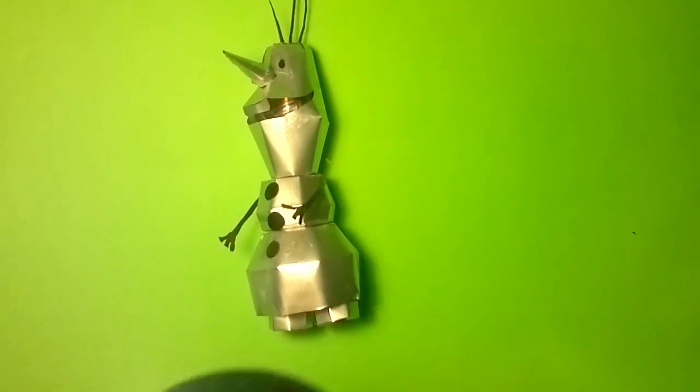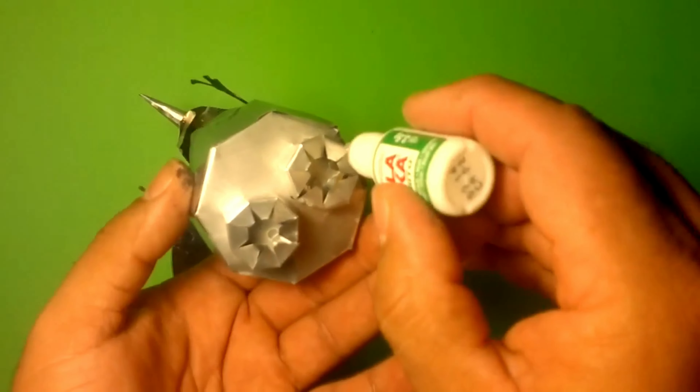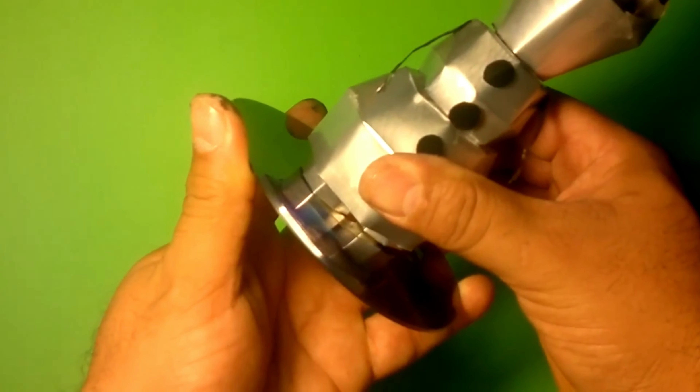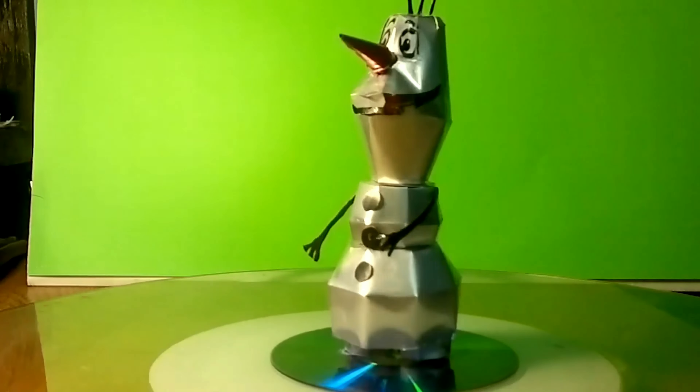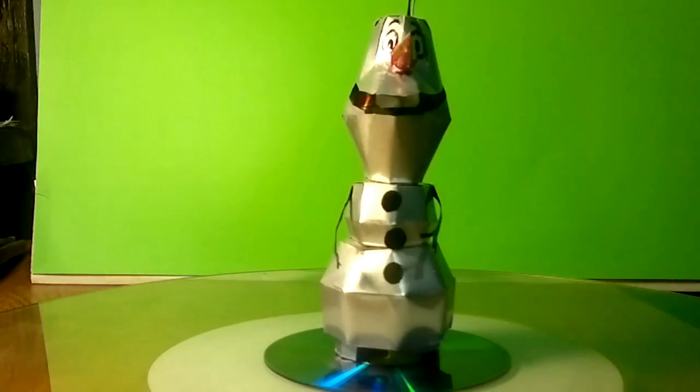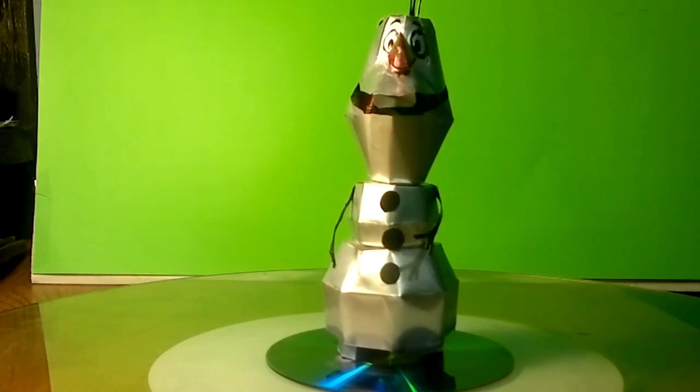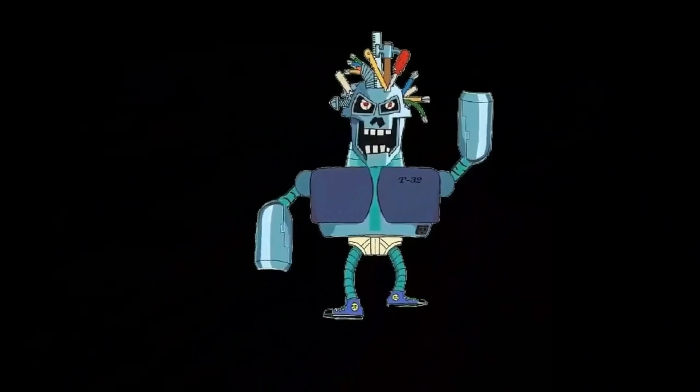Now for the base, we'll use a small DVD or CD that you no longer need. We add a few small drops of glue, place it, and wait for it to dry. And this is how our finished figure looks! I hope you liked the video — leave me your comments, give me a thumbs up or down as you prefer, and we'll keep in touch. Thanks to all the subscribers for subscribing to my channel, giving me a like, and sharing my videos. I'll leave two links to other videos that might interest you. Until next time!